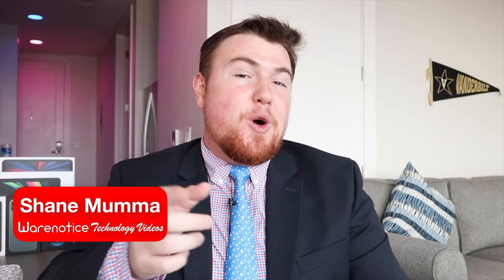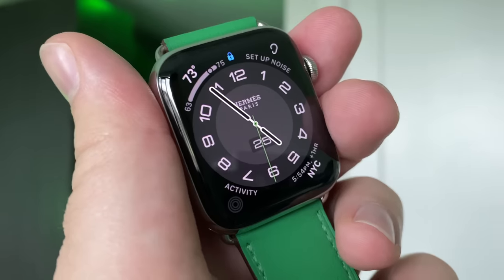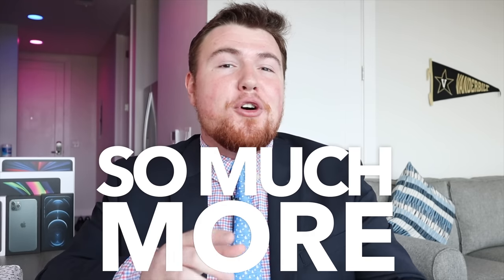Hey, WearNoticers, Shane here, and welcome to another video on the WearNotice Technology YouTube channel. If you're new here, definitely take a moment to consider subscribing so you don't miss out on all my other awesome technology videos about things like smartphones, smartwatches, cases, tech accessories, computers, tablets, and really just so much more.